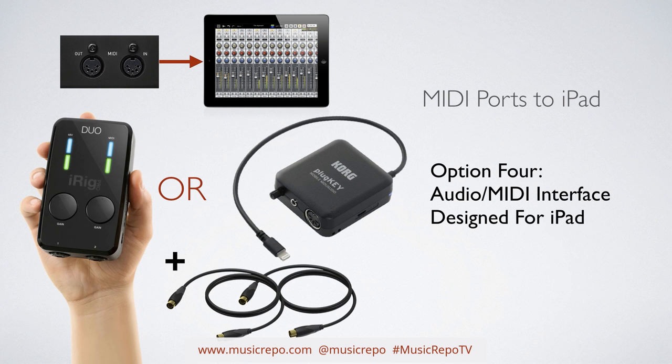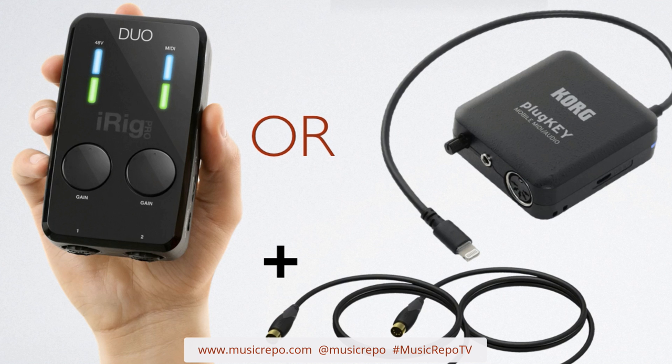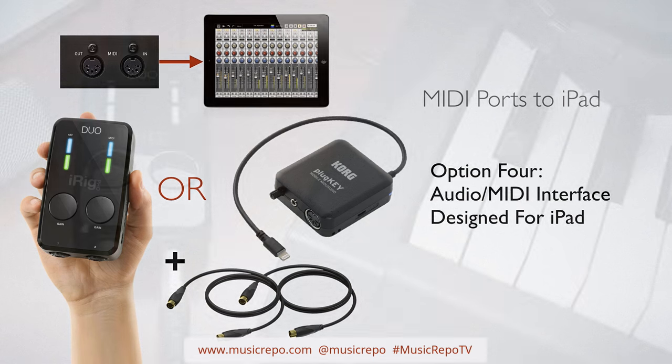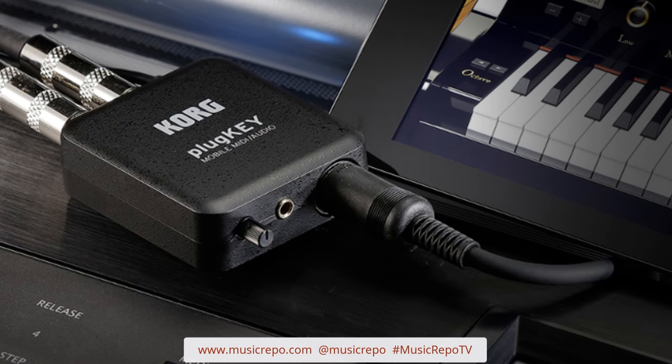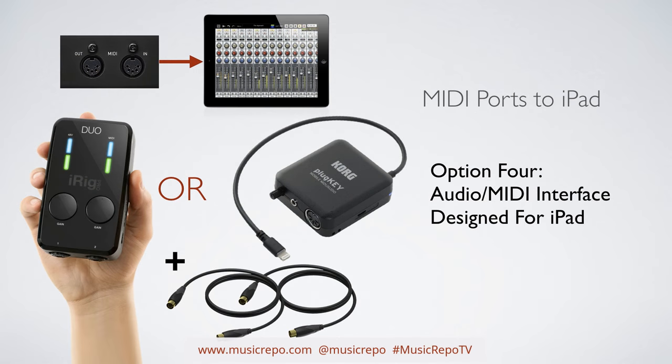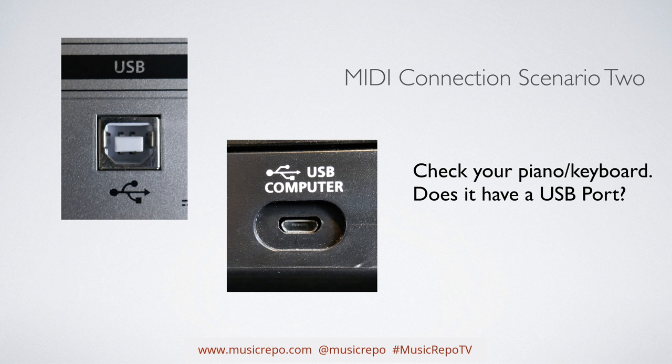The fourth option is to buy an audio and MIDI interface specifically designed for iPad that connects directly to it. For example, the iRig DUO or the Korg Plugkey act as audio interfaces so you can do recording, and they've also got MIDI as well. You just need a MIDI lead and you can connect straight from your MIDI ports to your iPad. That covers what to do if you have a keyboard with traditional MIDI ports only.